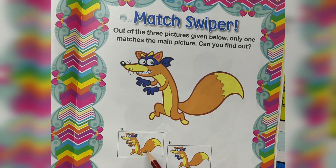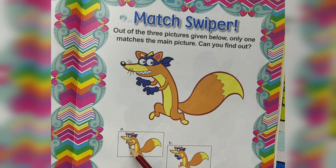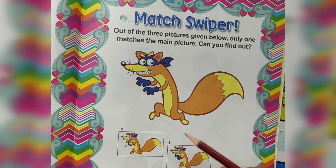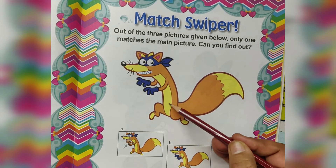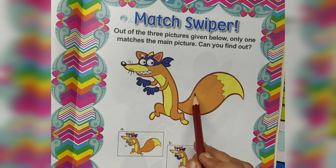See here — squirrel. Here, blue color. Wrong. See here, same. Everything to be the same: yellow body, yellow. See here, this one white color — this one wrong. So picture B matches the main picture.